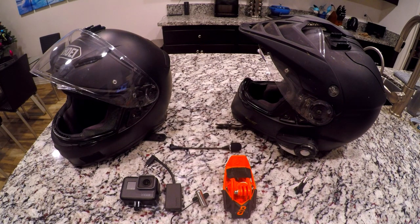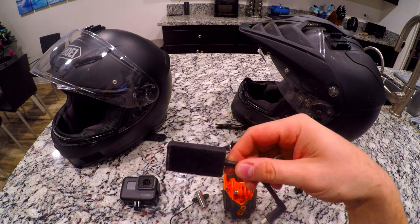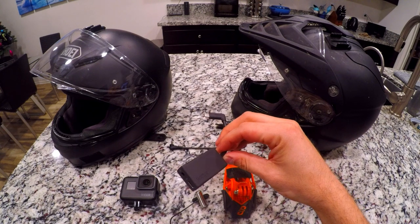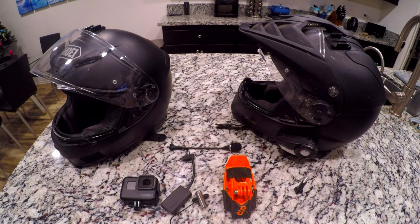Hey guys, thanks for tuning in and watching the video. In this video we're going to be going over a moto vlogging setup that I put together. One of the reasons I'm doing this video is because I saw a lot of guys on the internet that glue components to their helmets, especially this microphone adapter. A lot of people use Velcro, but a lot of guys glue it on too, and it's kind of cumbersome to take it off and switch it to a different helmet if you wanted to. A lot of times their setup is fixed.